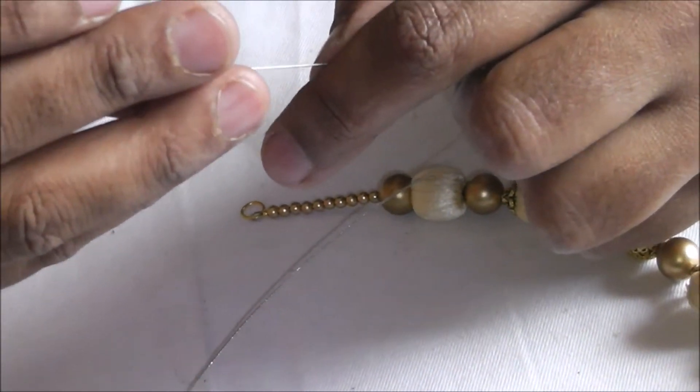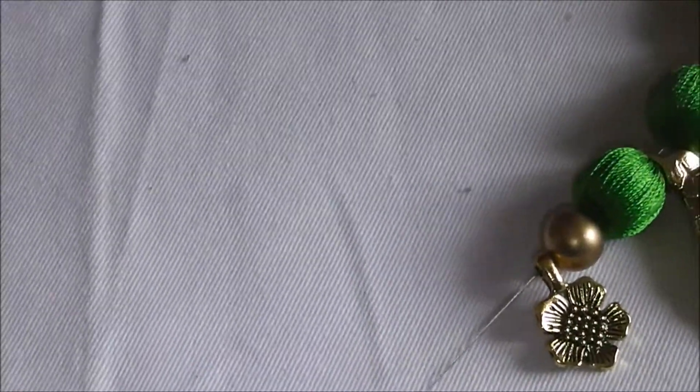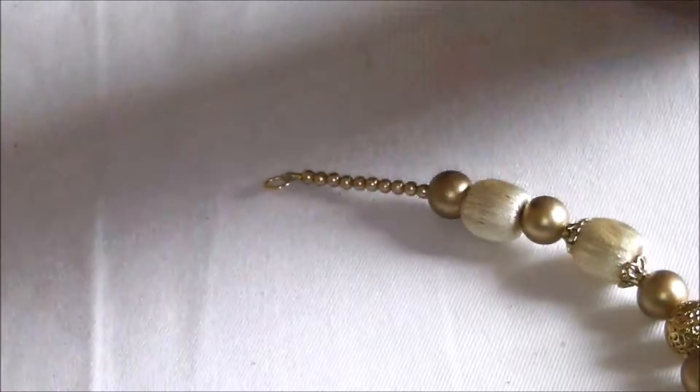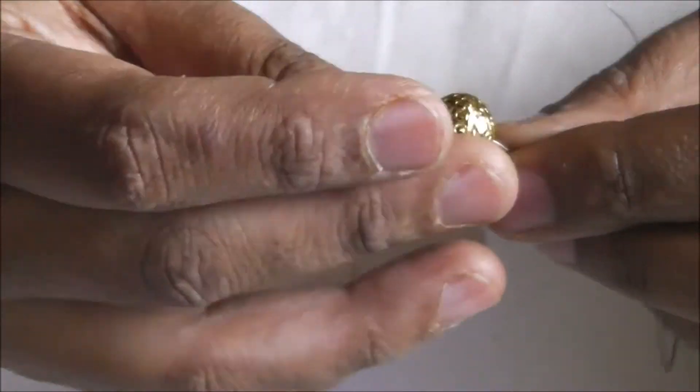Insert the green color silk thread bead — repeating the same procedure — followed by the normal bead, followed by the silk thread bead again, followed by the flower bead, followed by the normal bead, followed by the silk thread bead. Followed by the normal bead, and then we will repeat till the end, whatever pattern we have done on the other side — we are going to repeat the same pattern.